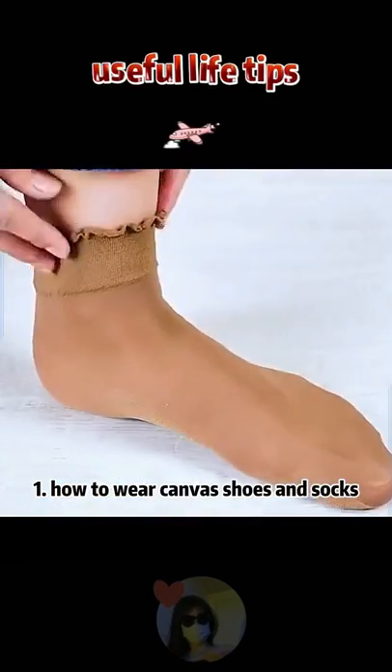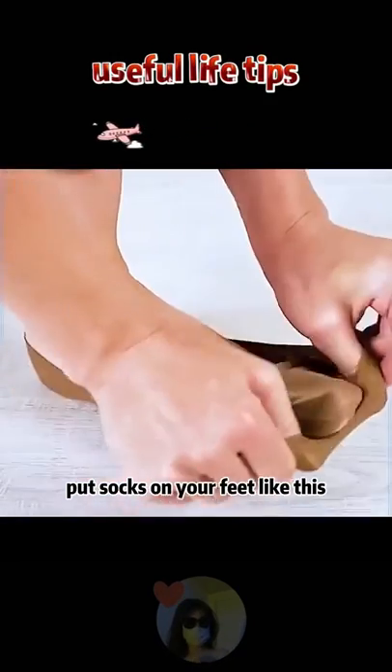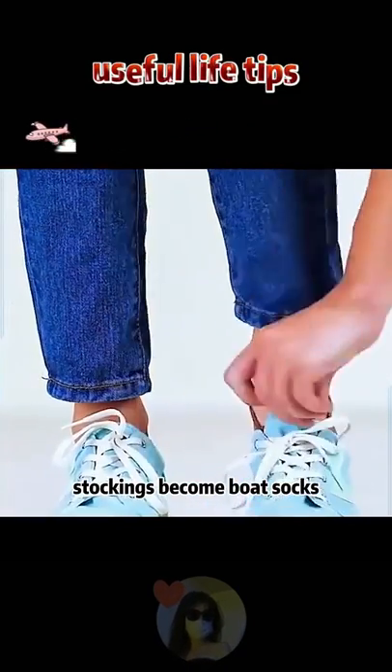1. How to wear canvas shoes and socks. Put socks on your feet like this — stockings become boat socks.